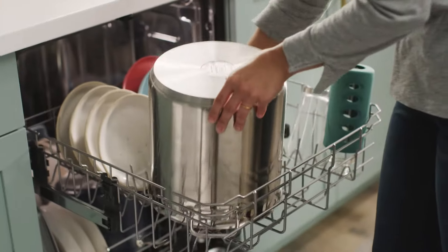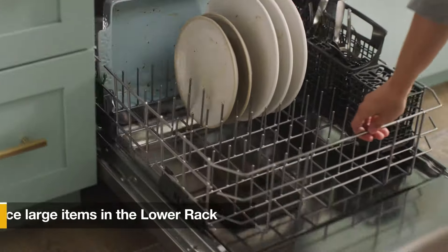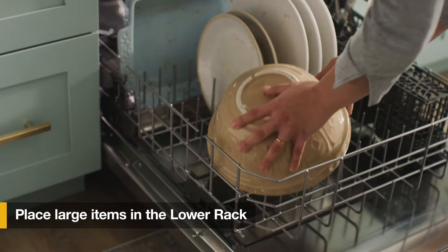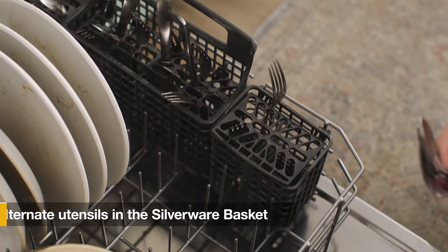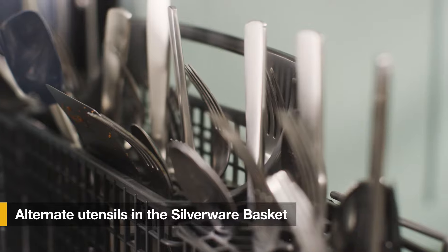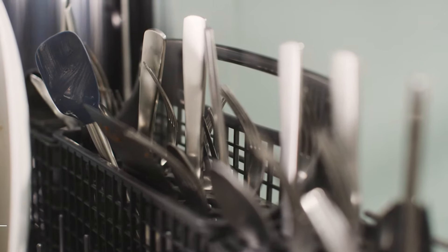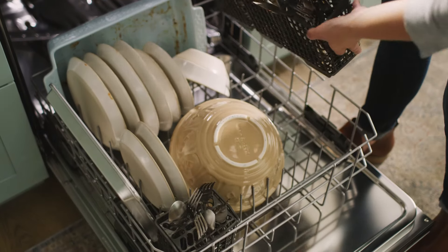Some two rack models even let you fit items as large as a stock pot. Place dishes like mixing bowls and dinner plates in the lower rack with large items along the sides. Load silverware into the basket, alternating spoons and forks with handles down to keep them separated, and knives with handles up. If you need extra space, some models let you move or separate the basket.